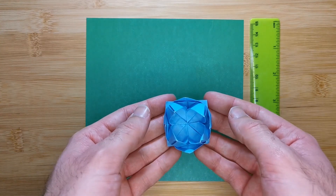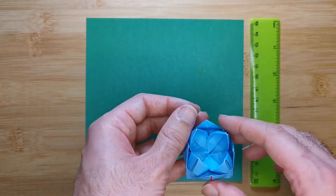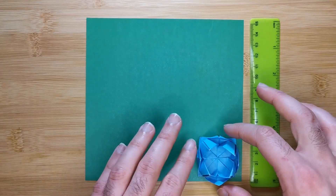Here I'm starting with a sheet of paper 15 by 15 centimeters. This will create a model with a length and depth that is one quarter of that length, so about three to four centimeters.